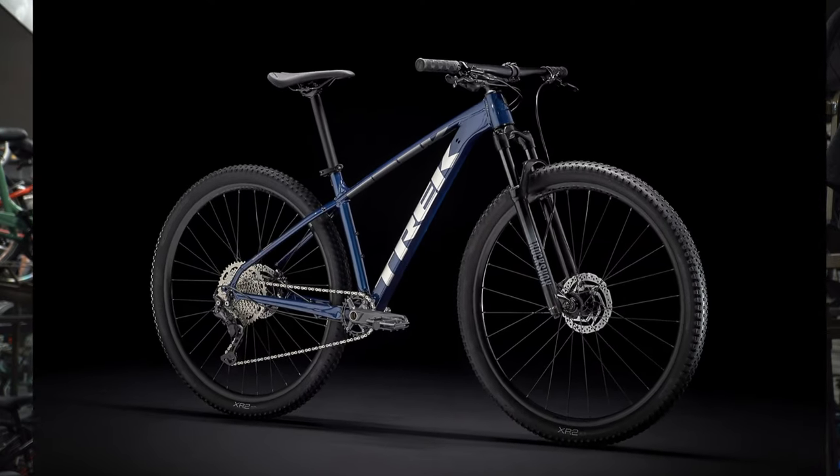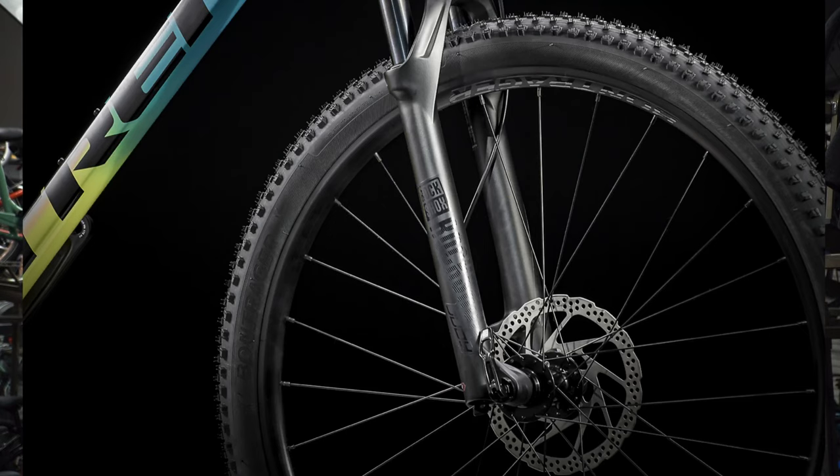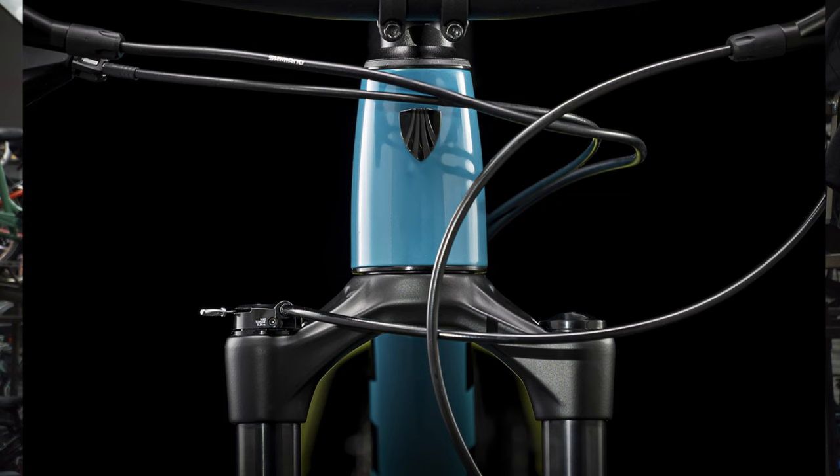Currently on their website they have three models: the Excalibur 7, 8, and 9. As with all Trek models, the 7 is the lowest and the 9 is the highest end. On the 7 you are getting a nice Judy SL front fork, which is air spring — excellent, keeps that weight down and it's going to be a responsive front fork. As you go to the 8 you get the exact same front fork, no changes there. Both of them have manual lockout. When you go to the 9, you do get an upgraded front fork with remote lockout — the Rock Shox Judy, but it goes from the SL to the Silver Edition.